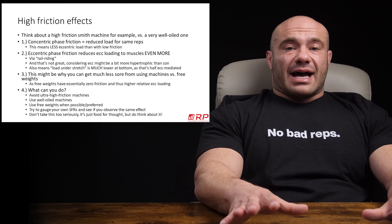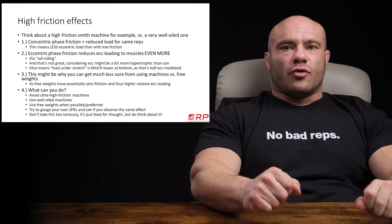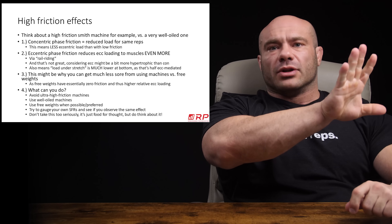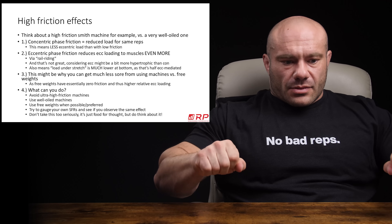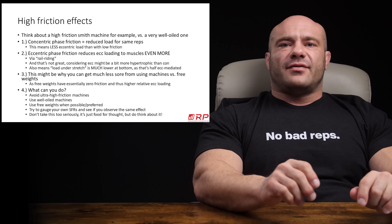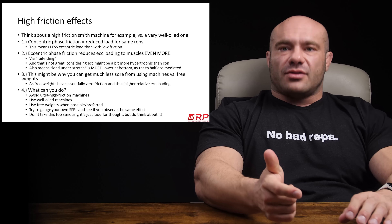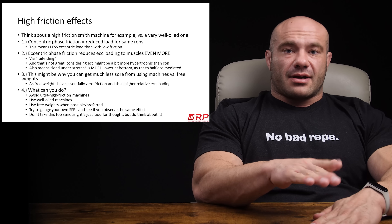First, if you have a lot of friction, the concentric phase is much harder than it normally would be with, say, 225 pounds on there. The concentric is way harder because it's the full load — gravity still works the same way. So you have to push maybe the equivalent of 250 pounds, meaning you get fewer reps of 225 than you would have. But the amount of force generated on the concentric has to be higher, like 250 pounds, which is great — more hypertrophic stimulus on the concentric.